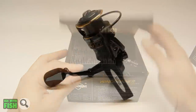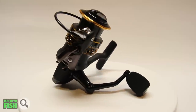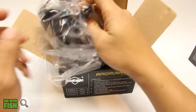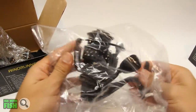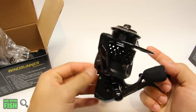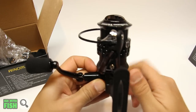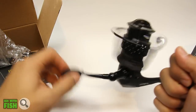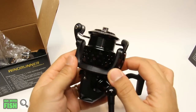Starting with the CNite Windrunner 3000 — what struck me right away was that it looks a lot like a Penn Battle 2. A lot of these no-name Chinese manufacturer reels take design cues from popular American and Japanese brands, and that's okay. The quality of these no-name brands is pretty good these days. Just because it's made in China doesn't mean it's not going to be a decent reel — a lot of your Penn reels and other name brands are also made in China.